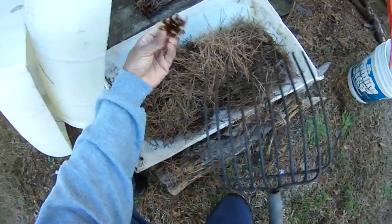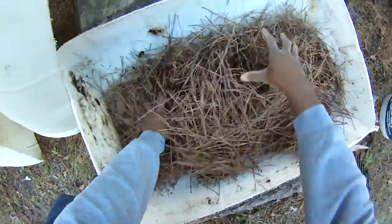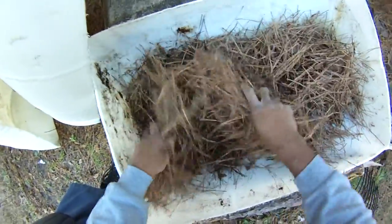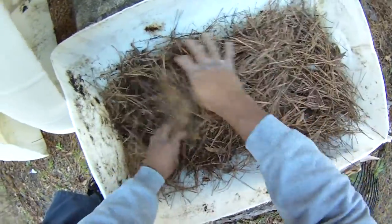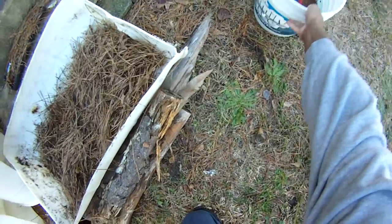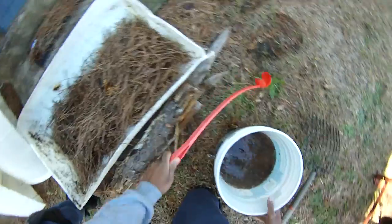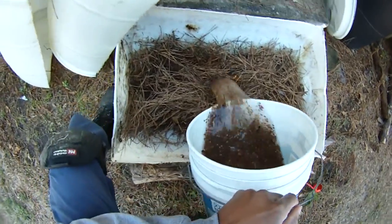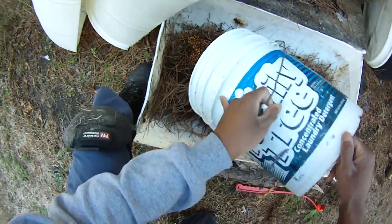See all that stuff — just let it stay in there. You're just trying to create an environment they're used to, and this is going to pack down. The whole point is just to cover up those holes now. Let's take all this nasty stuff and pour it off in there. You'll see what I'm talking about — the water is just going to drain off.